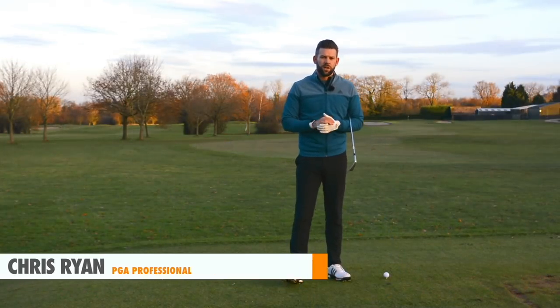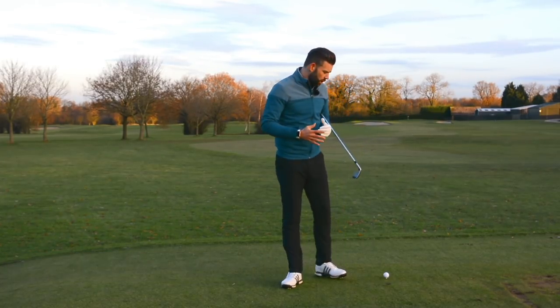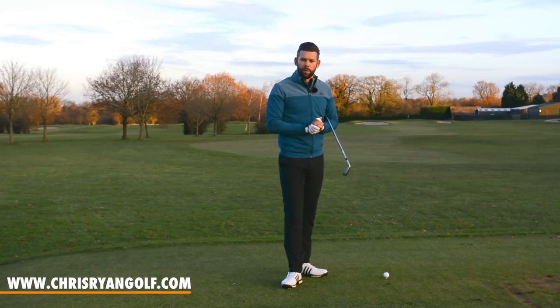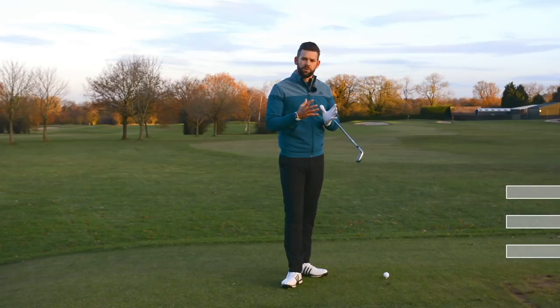The first thing we're going to discuss in this video is that we rotate on what we call an inclined plane. Very simply, the reason we do that is because the golf ball is on the ground, or very close to the ground — even when teed up, it's only a small amount away. That really influences how we have to set our body and ultimately how we have to rotate our body.